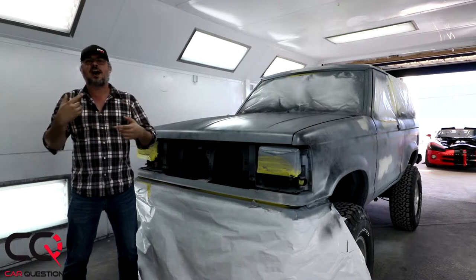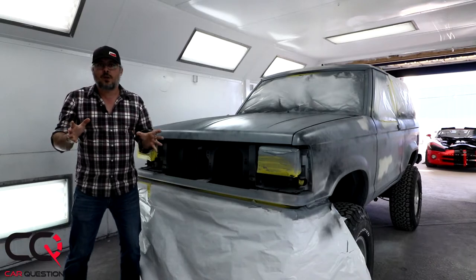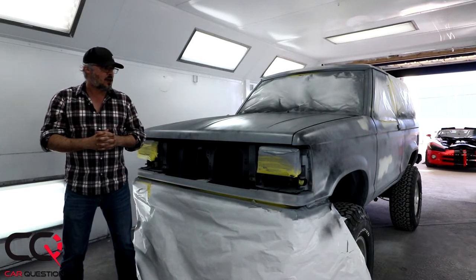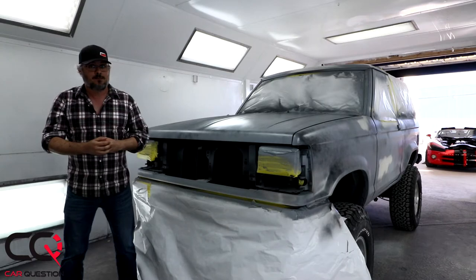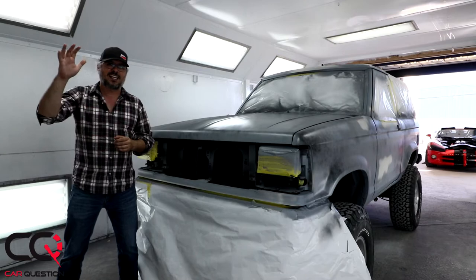Remember, this is an affordable project — I could have gone for the big thing, but maybe another time when Car Question is gonna be bigger. Anyway, we are probably gonna change the wheels and tires too — that's gonna be a surprise for you guys. Comment, give a thumbs up if you like it, and subscribe to Car Question because we're gonna follow the next step of the project Bronco a little bit later. Take care!